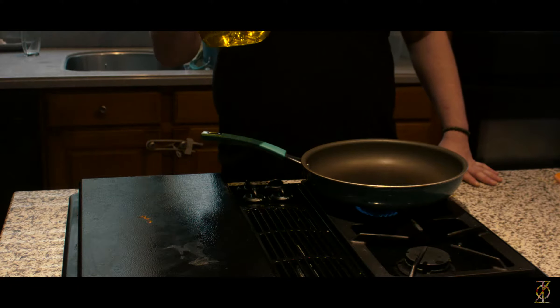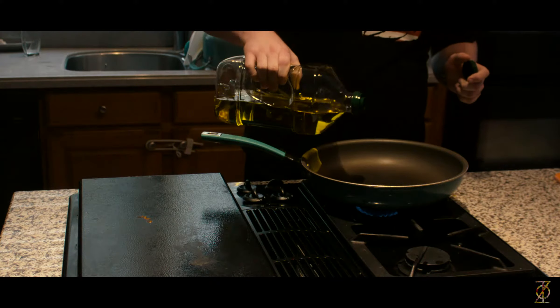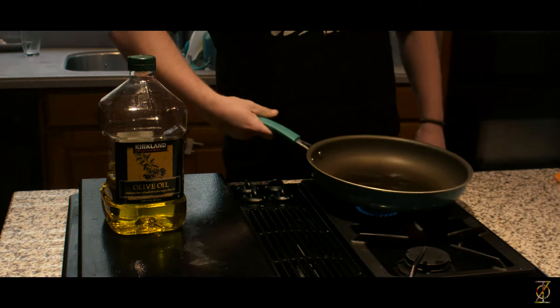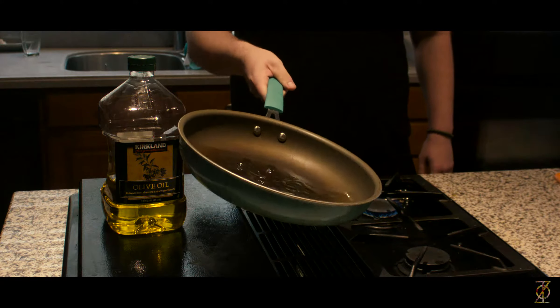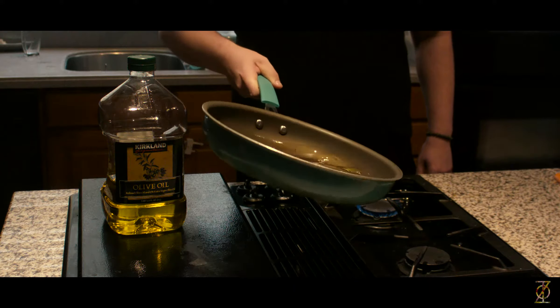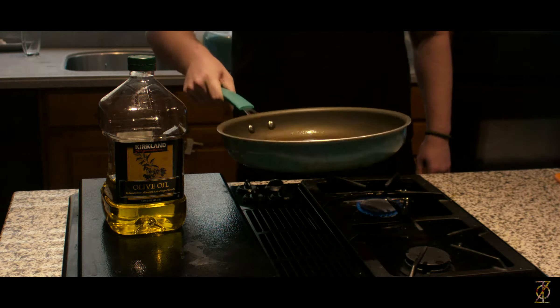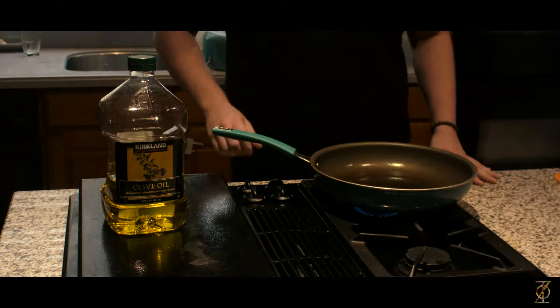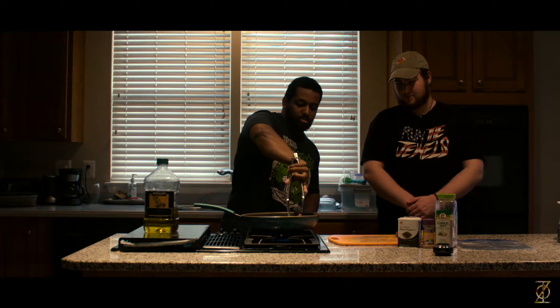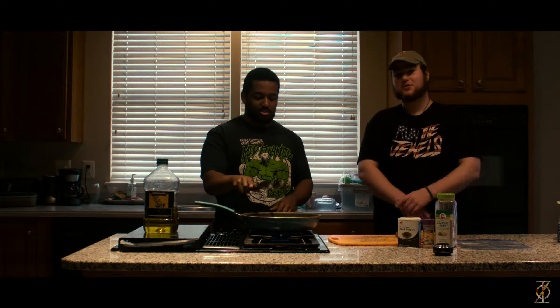We're going to throw the olive oil in there. The sign you should look for — you want the olive oil to run like water. The oil is a lot thicker, so when it gets heated up, it gets that nice watery consistency and you know you're ready to go. We have a nice hot pan, the oil is up to temperature, steaks are nice and seasoned. Just take it — always make sure to drop it away from you. You want to hear that sizzle — super important, that's the sound you want to hear.